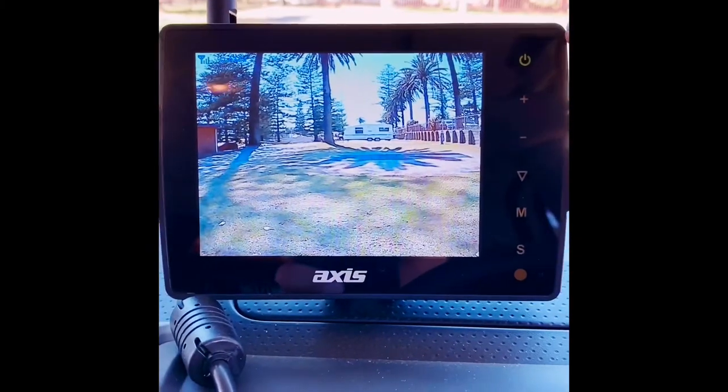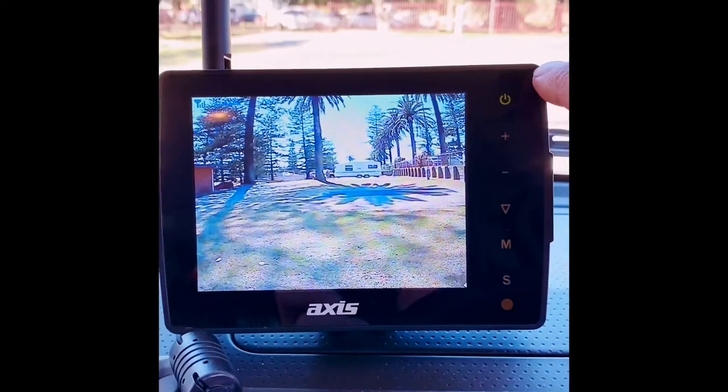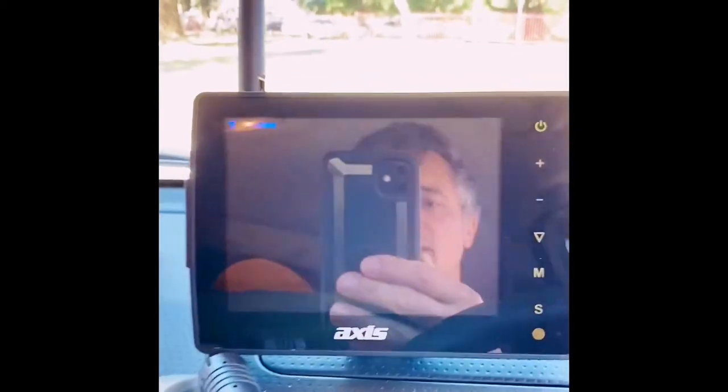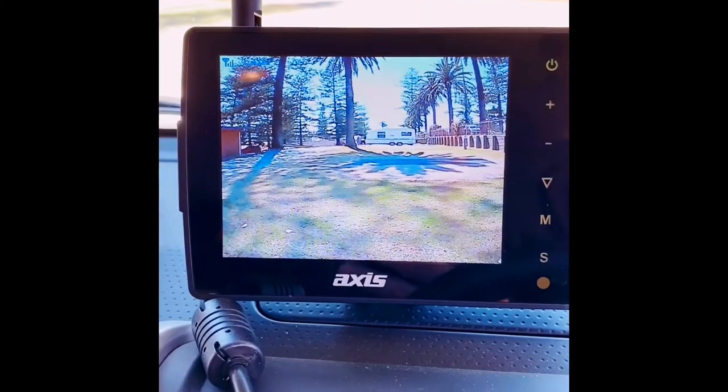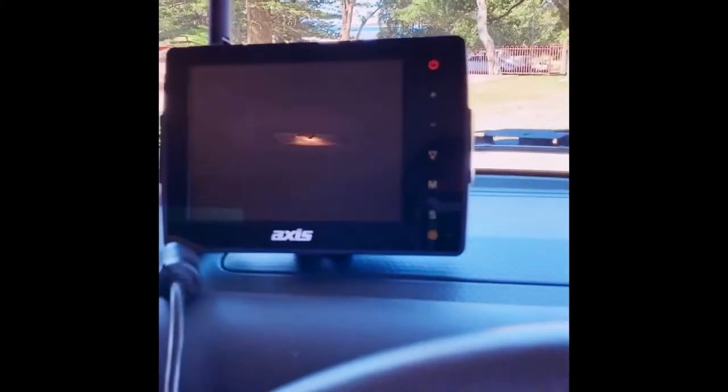I've used it a fair bit on the freeway just before I'm about to change lanes because I don't have very good visibility, but especially for parking it was a treat. Definitely one that I recommend, and I'll show you the camera quickly.